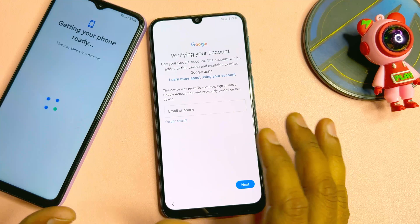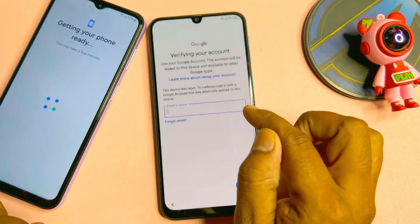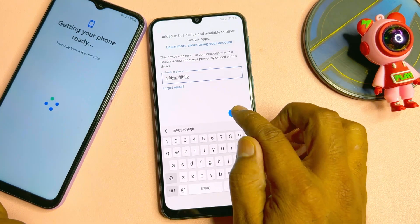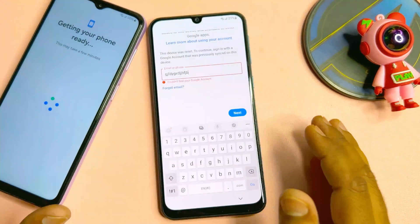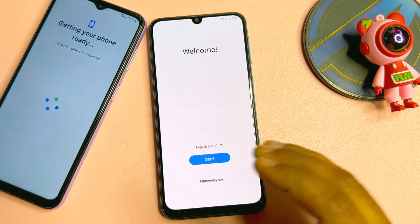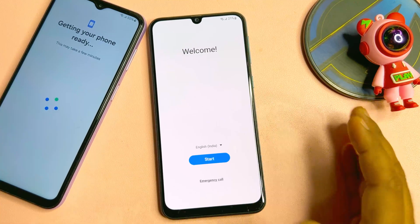If you entered your Gmail ID account details into your Samsung smartphone when configuring it and you forgot your Gmail ID account credentials, don't worry at all. Follow all these steps into your Samsung smartphone one by one and by the end of the video you can unlock your smartphone using this service center offline method.